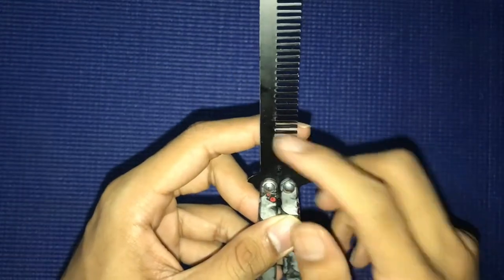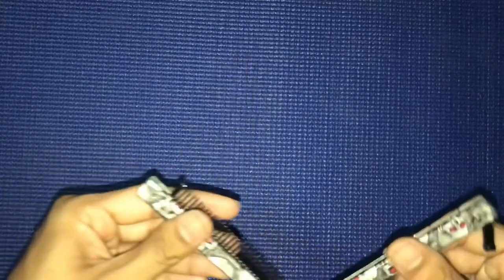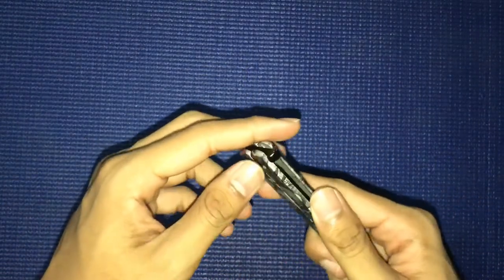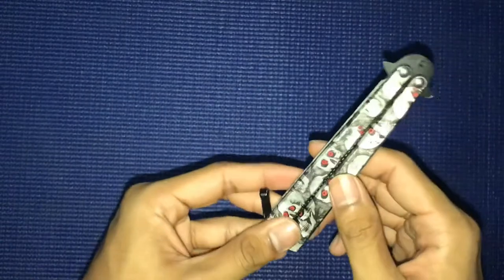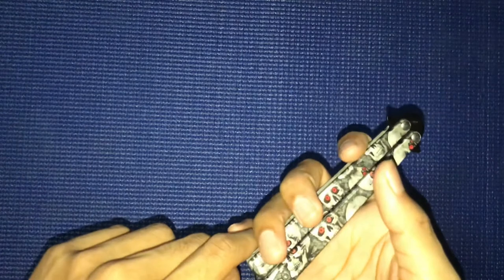I bought this one for around four to five dollars, so I think it's not actually made by Benchmade. I've tried a lot of tricks with this butterfly comb and it works, but not better than my CSGO butterfly knife. Still, the butterfly comb is also good.